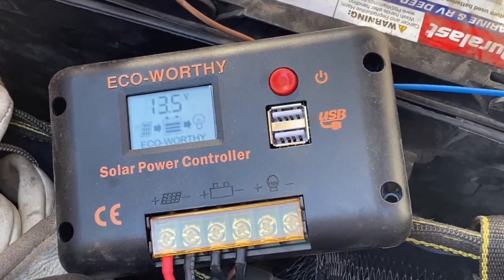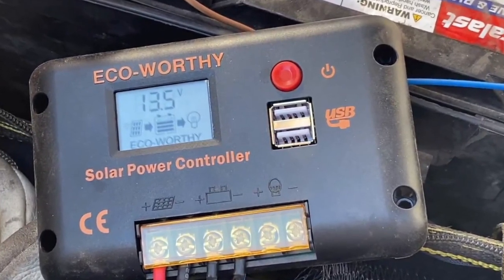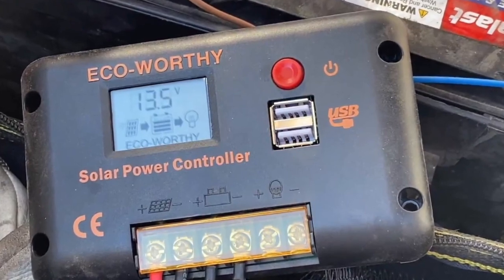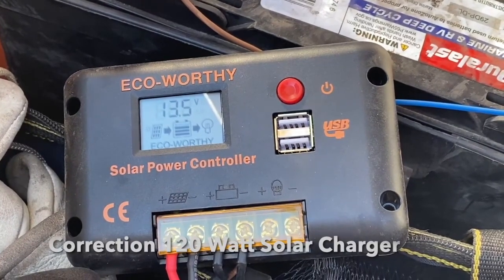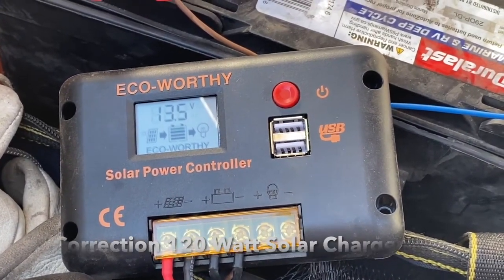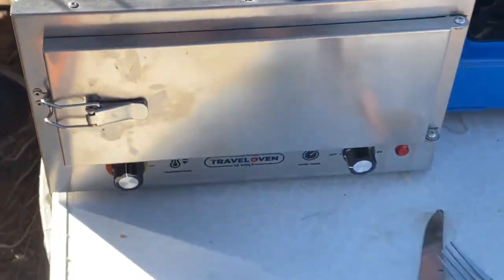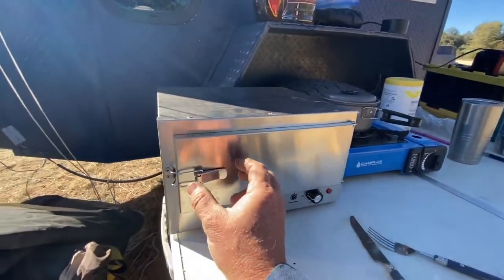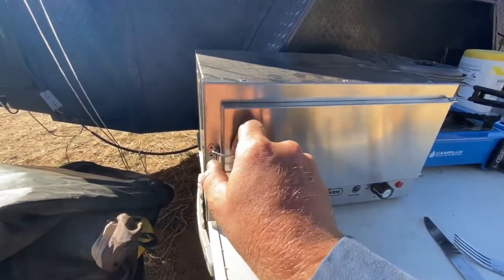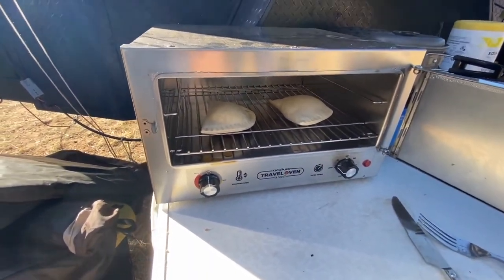The oven's been running for an hour and it's dropped two volts in an hour. It's running 150-watt solar while I'm cooking. The beef empanadas definitely expanded quite a bit — nice!